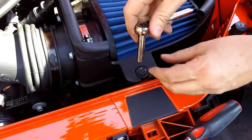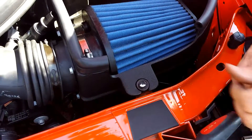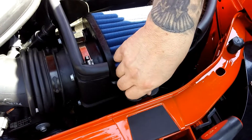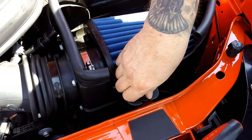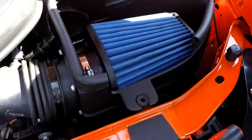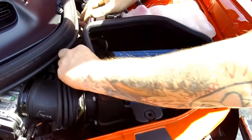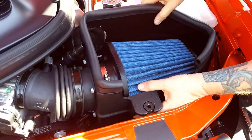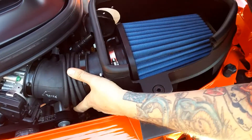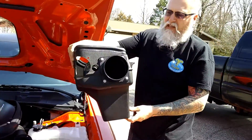Then we take our eight millimeter socket here and loosen this one up. Pop her out. That was an eight millimeter socket, for those of you who were about to correct me. There it is. Let's set this here nicely. Now this rubber tube just sits back a little bit — this is free, that's free. The whole thing should just ease out of here. Get that clamp off, and there you have it. That pops out nice and easy, just like that.